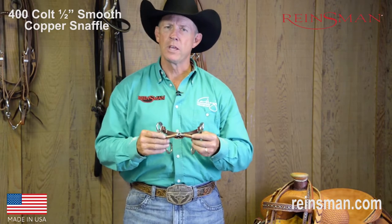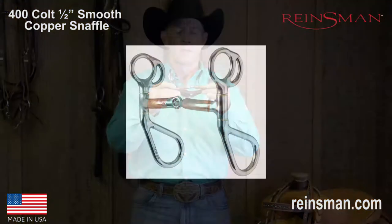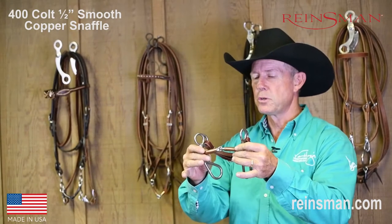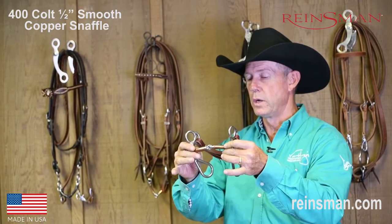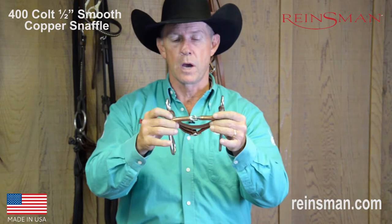Hello, my name is Van Hargis, and on behalf of Reinsman, I'd like to talk to you about one of my favorite bits that Reinsman makes, which is the 400 — the Reinsman 400. This is oftentimes referred to as a colt bit. This particular one is the 400 colt bit with a copper mouthpiece, a smooth copper mouthpiece.